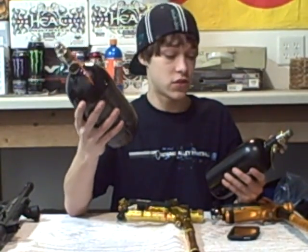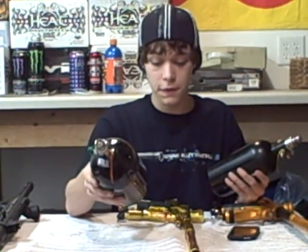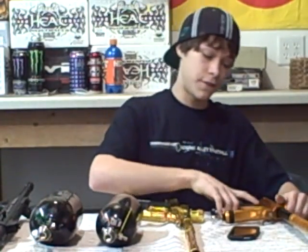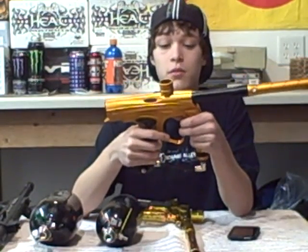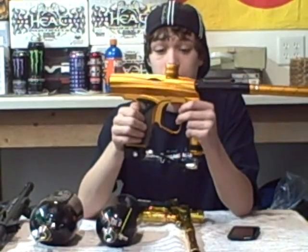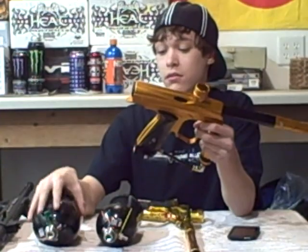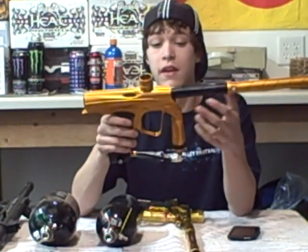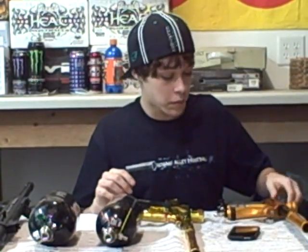It's just a lot cleaner. Your gun will last a lot longer. No velocity spikes. If you have a Shocker specifically, the manual says you can run it on HPA or anti-siphon CO2 — but don't risk it. Just spend the extra money and get an HPA tank for $120 to $200. You'll definitely be way more satisfied and it'll definitely increase the performance of your gun.